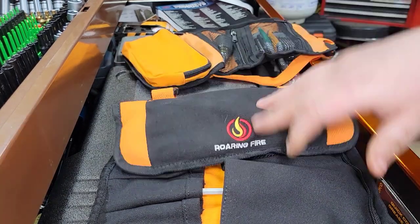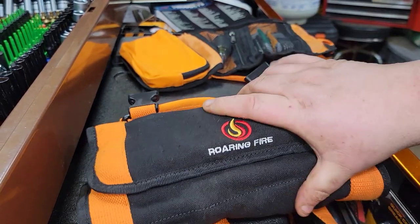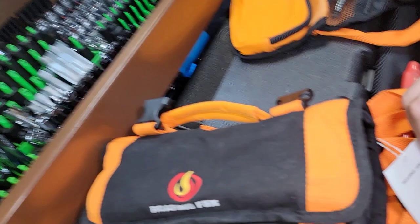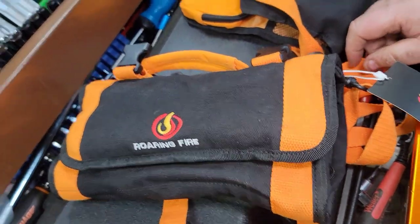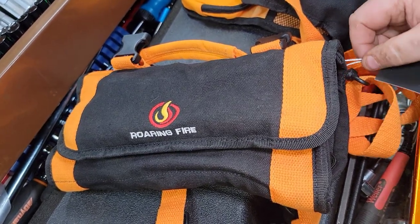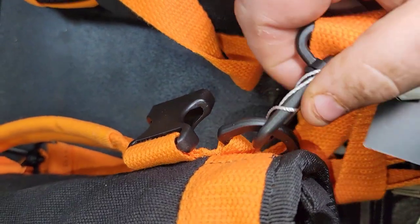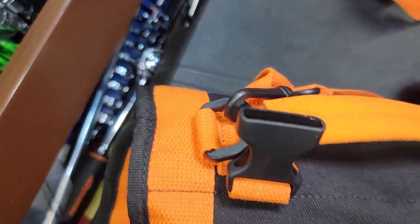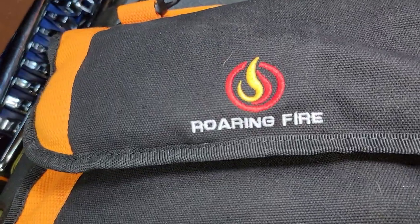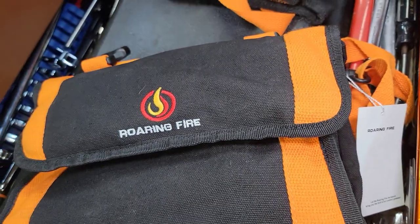I'll put a link in the description for the Roaring Fire tool roll. I know it's a different kind of video for me, but I was really jazzed about these and thought you guys might enjoy it too. RoaringFire.com — great company. They also have detachable bits that come off, though those end pieces are plastic so I'm not totally sure about those. Go ahead and give them a check out if you want. As always, like, comment, share, subscribe, ring the bell — keep your hands dirty and your money clean. Thanks for watching.